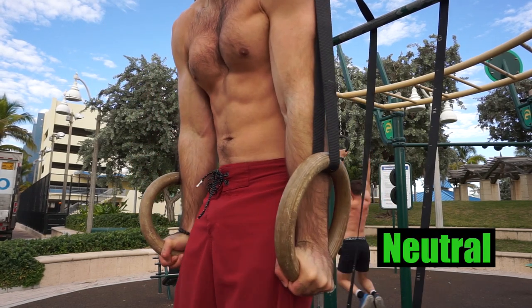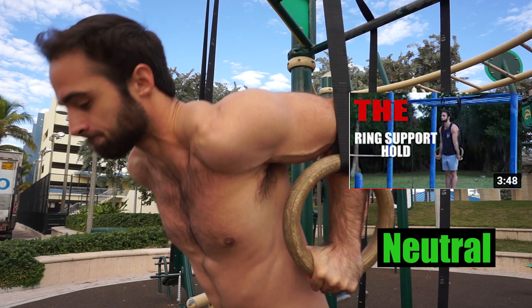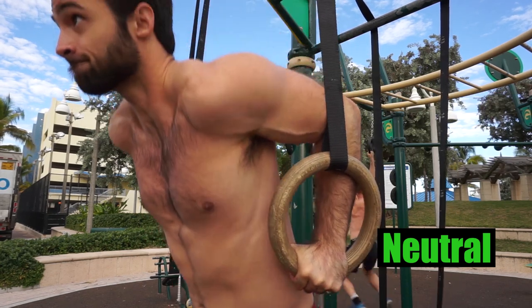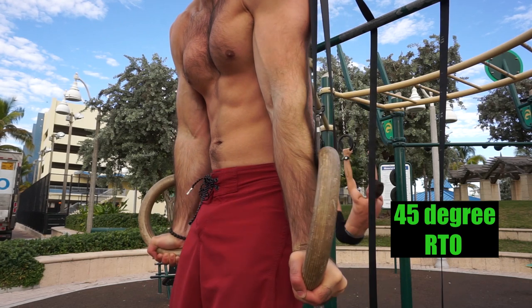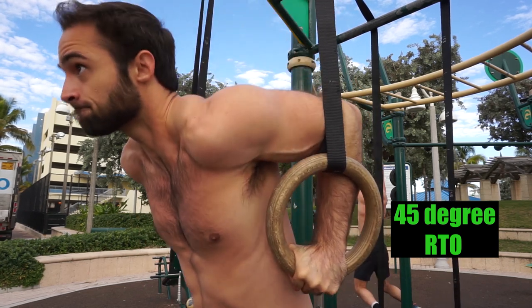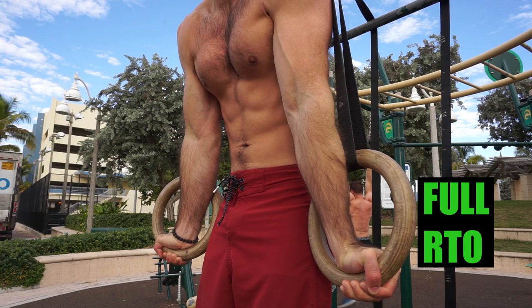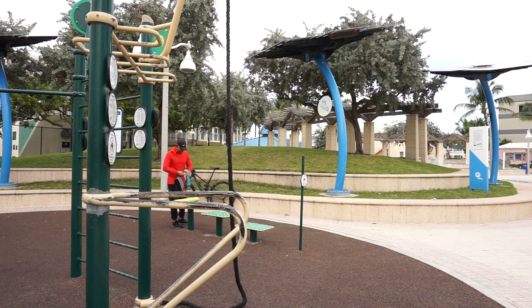Getting into the rings turned out position is the absolute goal of the ring dip, but it's not going to be easy for most. It's okay to finish at the top with a neutral position for now while you work on your ring turned out hold separately. Check out my ring support hold video for more information on that. You can go from neutral to working on a slight 45 degree rings turned out position, and over time work towards that full rings turned out hold to receive the full benefits of the ring dip.